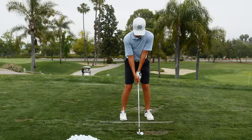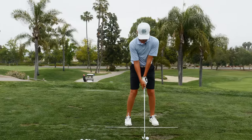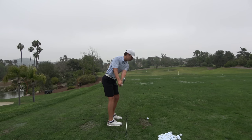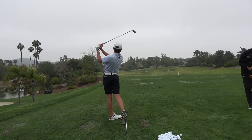Anytime you make a backswing change — a takeaway change especially — there's no reason not to give a little rehearsal move off the takeaway. It's a good swing, buddy. Let's get a longer club out.